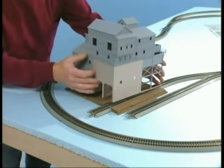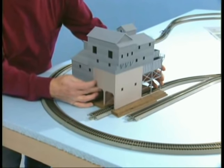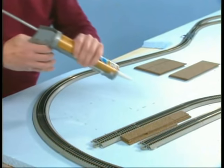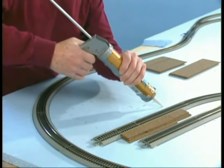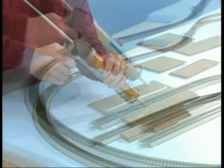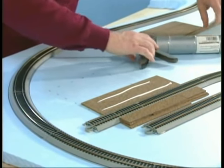Before gluing the cork in place, position the structure to make sure everything lines up. Time for the liquid nails for projects and the old caulk gun. We're using an adhesive that is foam-friendly — in other words, it won't eat away the foam when applied.